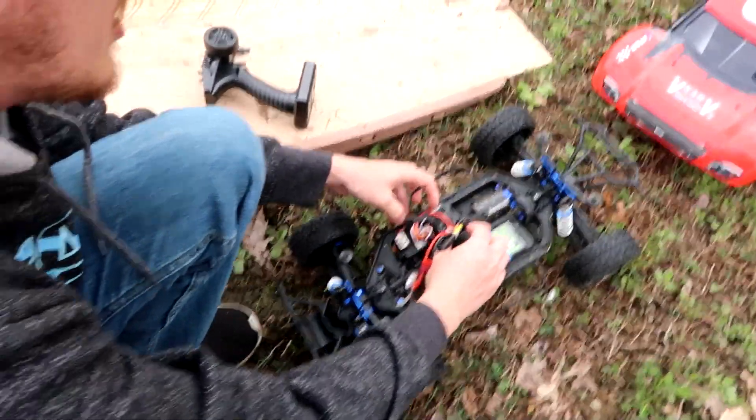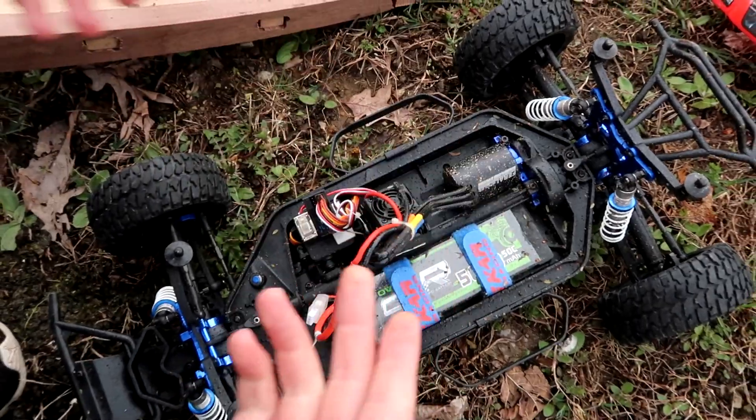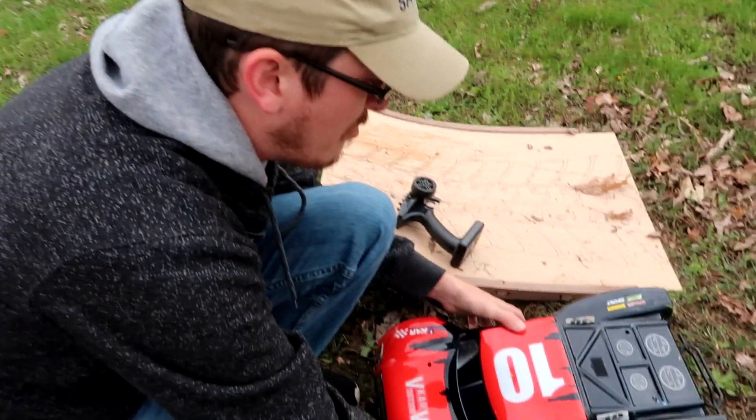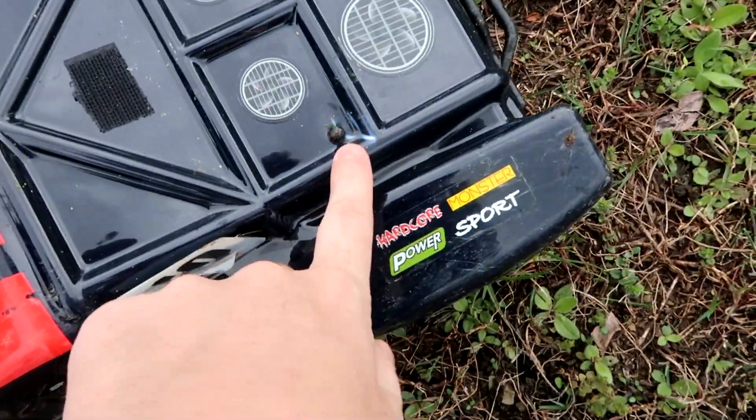The ESC got a little rattled from that crazy crash. I probably should put that tape back down a little better. I don't know if I want to ramp this too extreme tonight — we're not very good at ramping yet and I don't want to break it. We need to get better at ramping. I like this truck a lot.